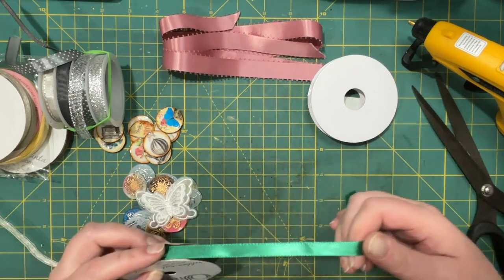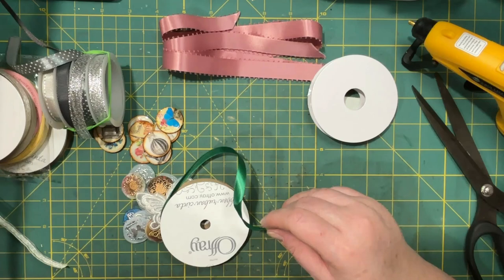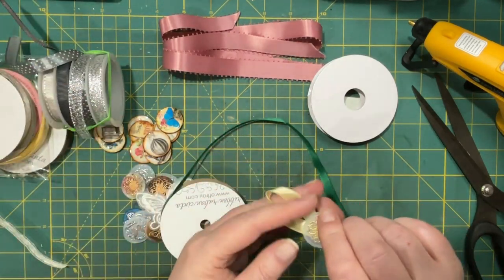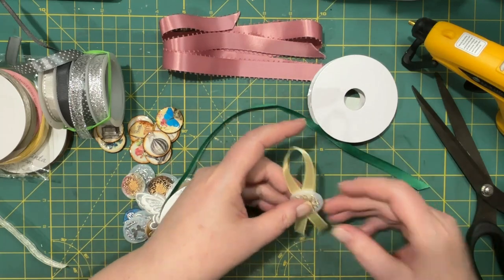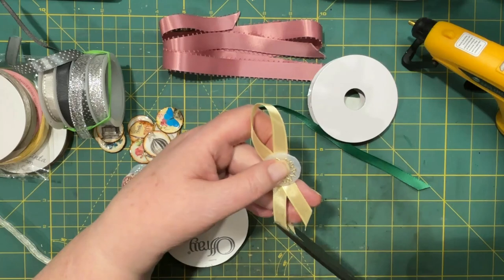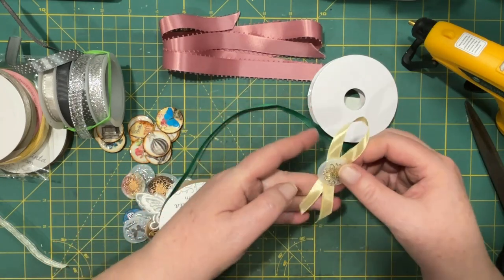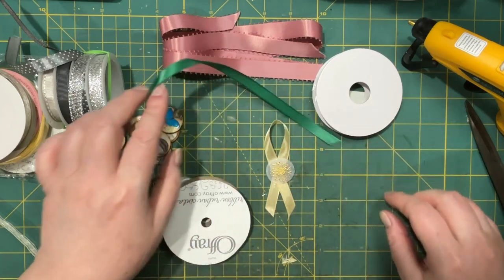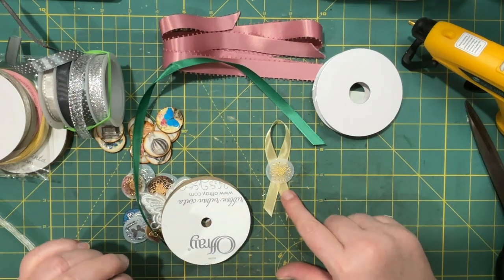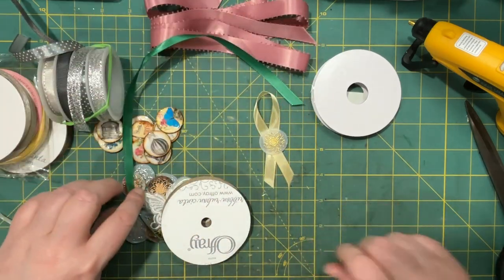It's been a while since I made these, so I'm running out. I'll show you the one I still have left — it's this one. Unfortunately, because it's been sitting, it's started to fray. So there's that to keep in mind.